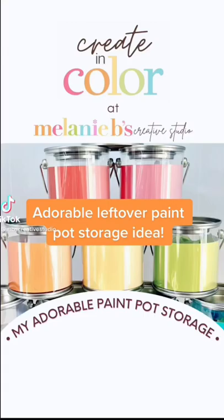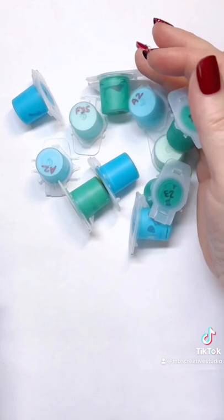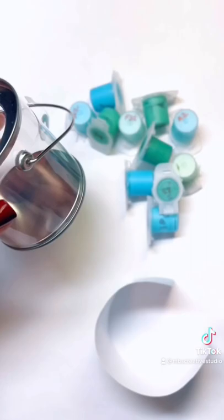This is Melanie from Melanie B's Creative Studio. Have you ever wondered what to do with those leftover paint pots from your paint by number project? Well, I got these little paint pails from Amazon and I made these paint swatches — they're on my website at Melanie B's Creative Supplies.